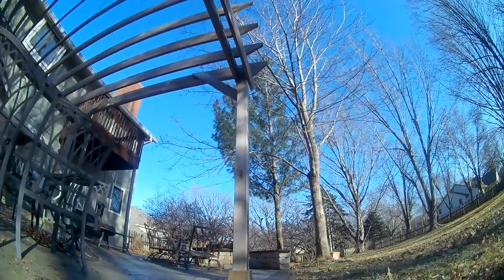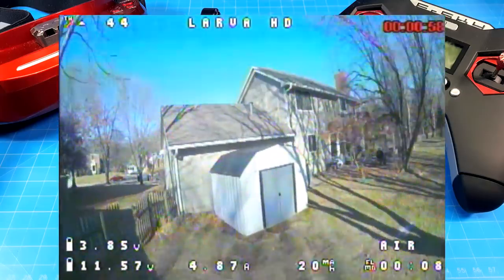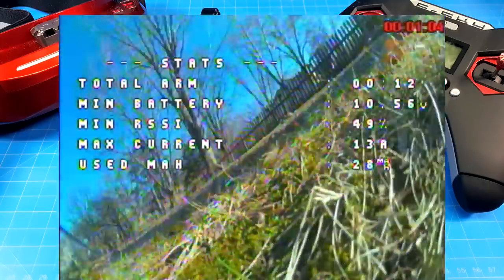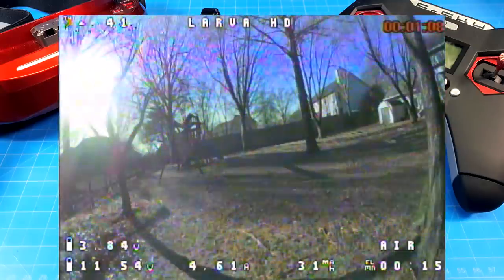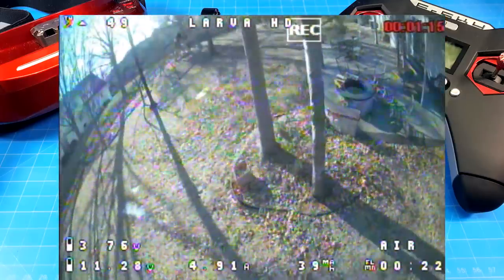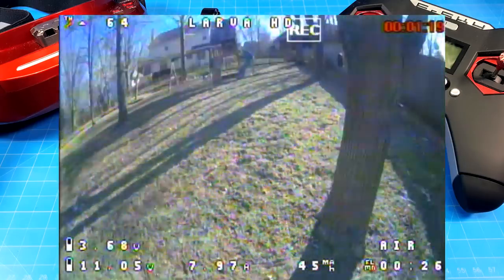That wraps up the flight at three minutes. Here is a little view of what we see in the goggles. I always try to show this because not everybody's familiar with how these HD FPV cameras work. Your view in the goggles is much lower resolution than what you see on the recording. That recording from the first flight is all on the SD card, so you have to take the SD card out and load it on a computer in order to view it back.